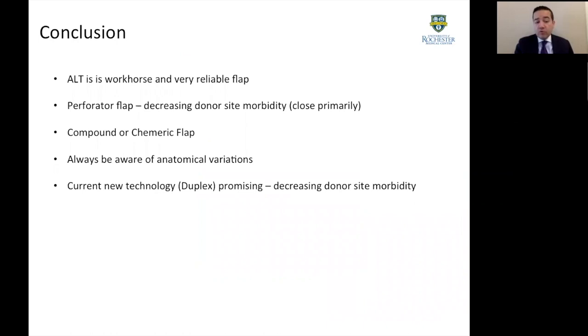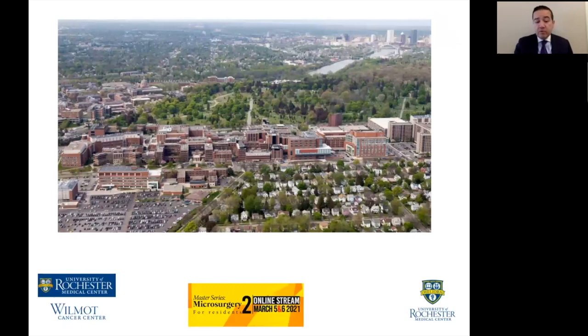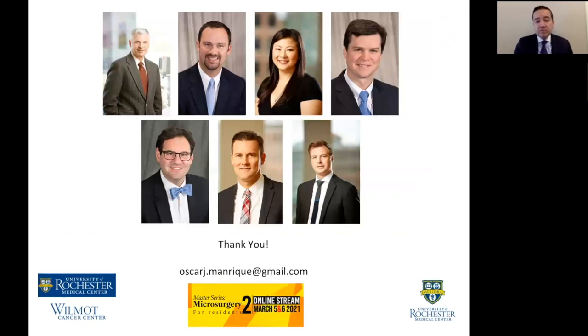In conclusion, the ALT flap is a workhorse flap with a very reliable skin paddle and very versatile designs. I would emphasize being careful with the donor site, closing it primarily when possible to avoid donor site defects. It can be utilized as a compound or chimeric flap. Always keep in mind the anatomical variations, as the blood supply branch can change. With new technology, duplex ultrasound is very promising for raising ultra-thin flaps for shallow defects. I want to congratulate Dr. Santamaria for this amazing meeting, Master's Surgeries in Microsurgery, and thank my team at University of Rochester Medical Center for their support. Thank you very much.